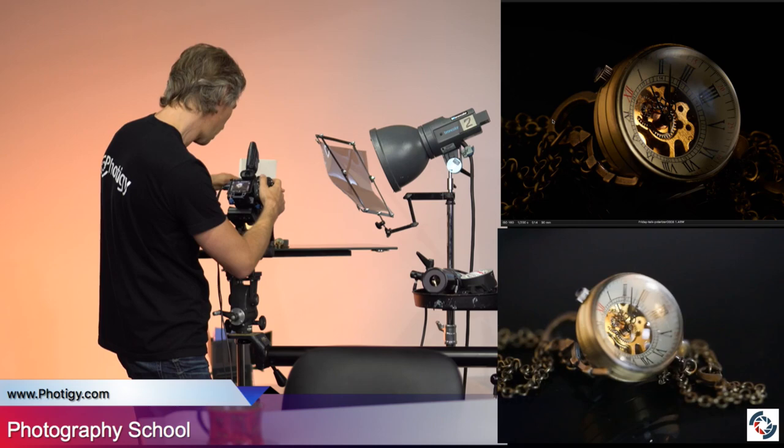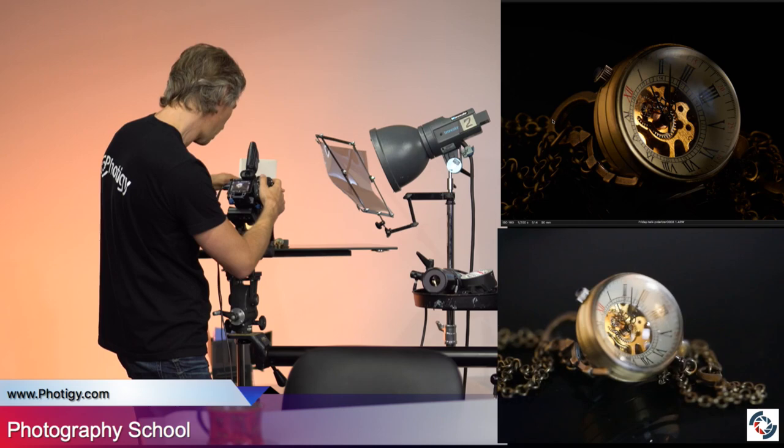So, again — this is with polarized, and this is without. This is what we'd be getting with just normal light. And the difference is huge.